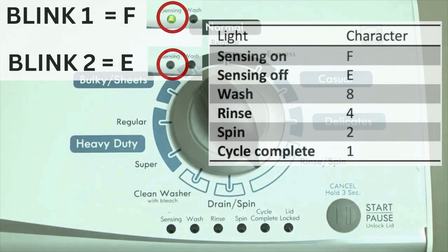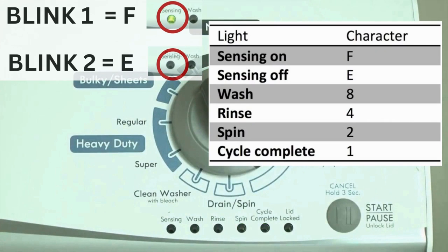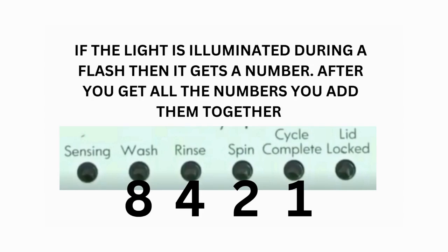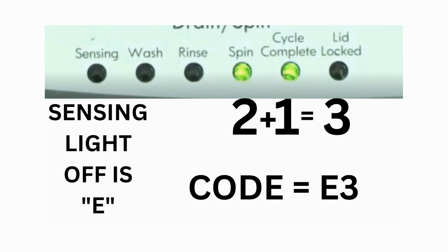Error codes for the VMW washers have 2 parts. The first is the letter F followed by a number, and the second is the letter E followed by a number as well. Which lights are illuminated indicate the numbers. The sensing light on indicates the letter F; the sensing light off indicates E. For example, error code F5E3: when the sensing light is on, the rinse and the cycle complete lights are on — adding all 3 together equals 5, so the first part of the code is F5. Then on the other flash of lights, the sensing light is off but the spin and the cycle complete lights are on, adding them together makes 3, so the second part of the code is E3.